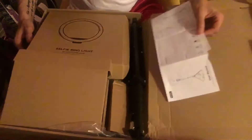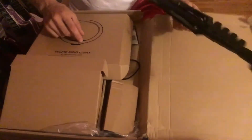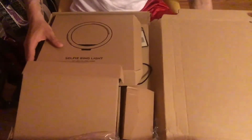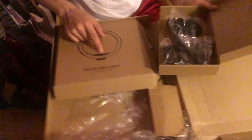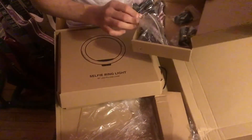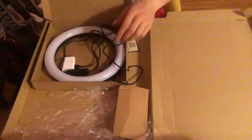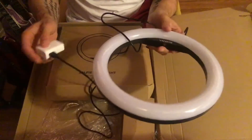So the box comes with instructions, but I'm not going to read them because I don't want to. The tripod itself — I'll set it up later. There's a bunch of extension pieces for your iPhone, I'll show you that later. If you can see this diagram, here's the light and your iPhone goes in between. I already put my extension piece in there — it didn't come with one, so get yourself an extension piece if you want to use an outlet.